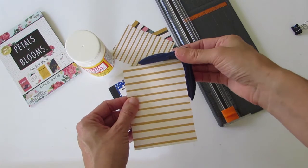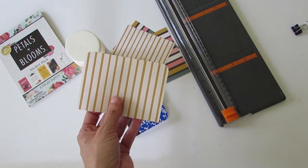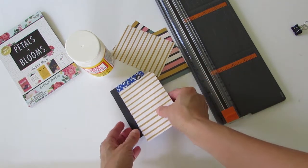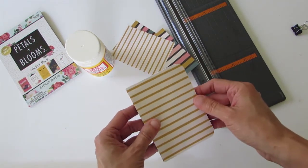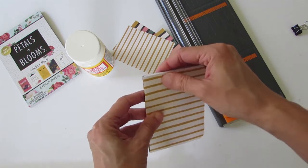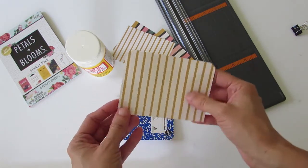With a round corner punch, just punch the two edges of the sheet. Here I put it against my notebook — I'm going to cut a little bit off, so I gauge it with my eye and crease it a little bit so I can put it through my paper trimmer and trim it down.